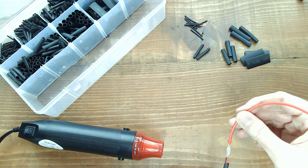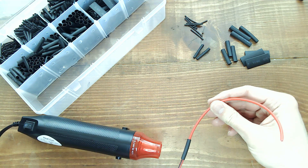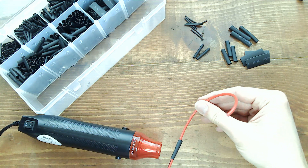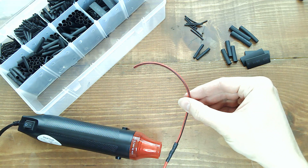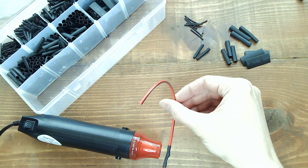It heats up fast, and it's very effective for shrinking the included tubing.